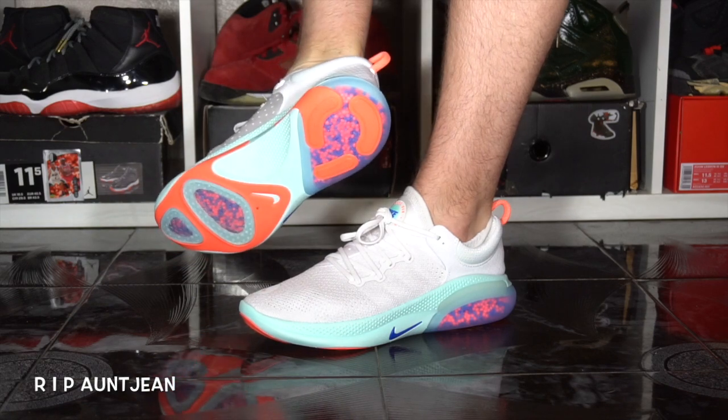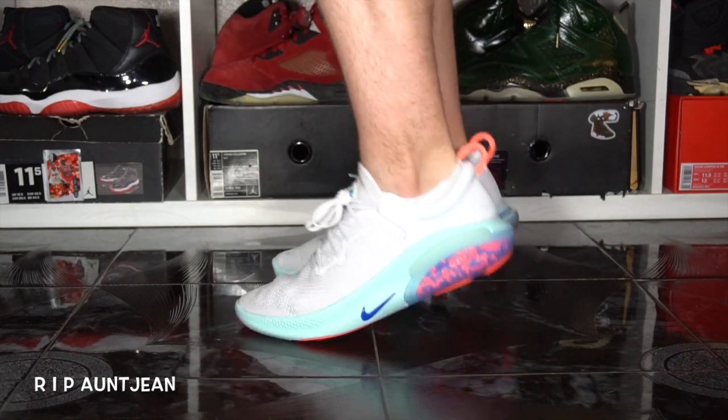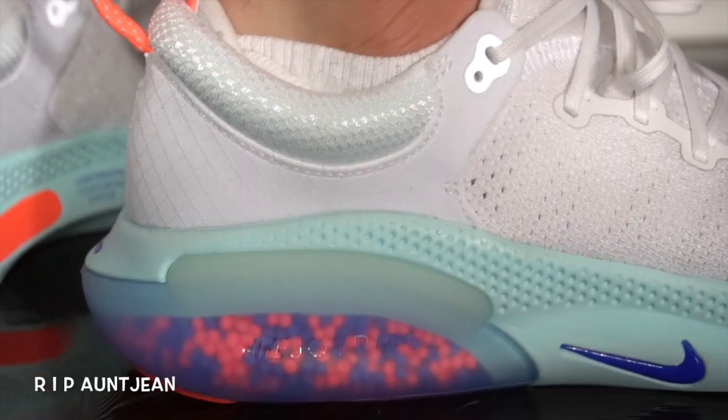Moving up and taking a look at the actual midsole, it's not really anything crazy — it's very soft and squishy, not firm at all. So if you're looking for something firm, this is not the sneaker for you. In my opinion, if you have a wide foot I would go a half size up. If you have narrow feet, stay true to size, because this sneaker really does wrap around your foot like a bean bag.